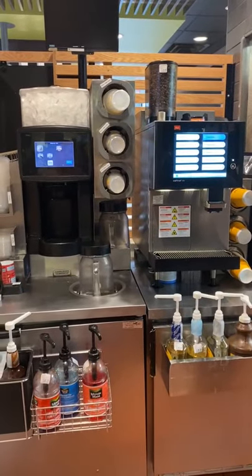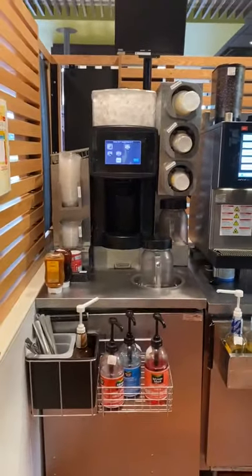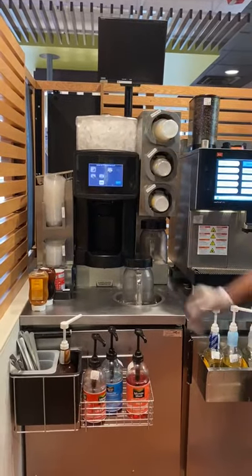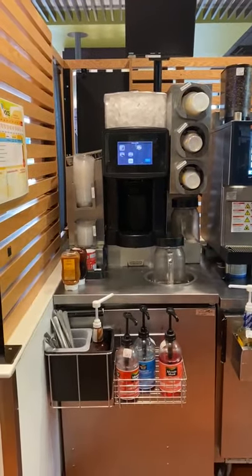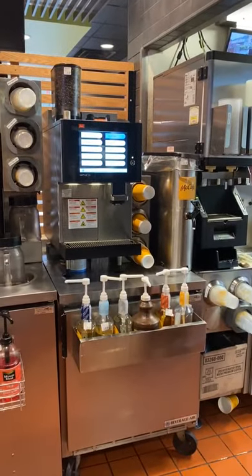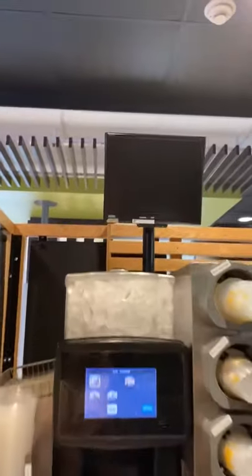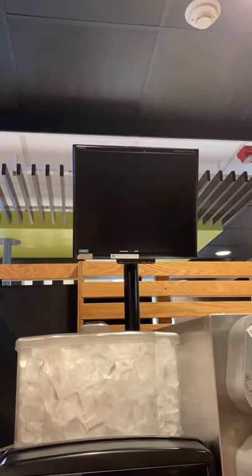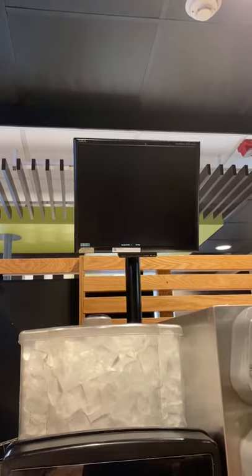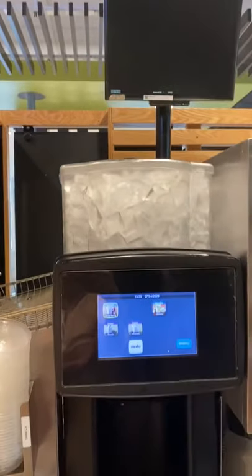Welcome to beverage cell training. This is where you have your McCafe machine and your frappe machine — each location has both of these machines. We are going to go into detail with the frappe machine first and then the McCafe machine. At the frappe machine you see a monitor above the ice bin, and that monitor is called a beverage monitor. Whenever any McCafe drinks pop up on the register, they will appear on this screen so a beverage specialist can make the drink orders.